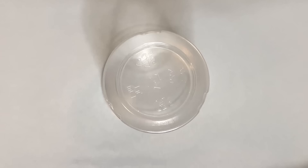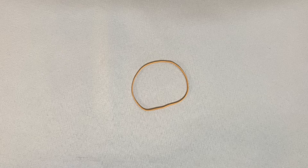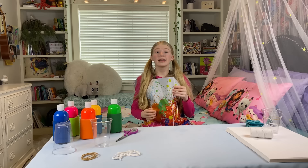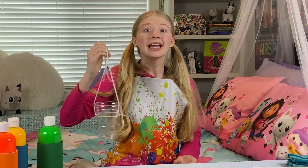To start, have a parent poke a hole into the bottom of an empty cup. Now you need three long, even pieces of string. Take the three pieces and tie them around your rubber band. There are my three strings on the rubber band. Now I'll take this rubber band and put it around the top of my cup, right here. I'm going to tie the knot about here so the cup will hang evenly. And now I have a pendulum.